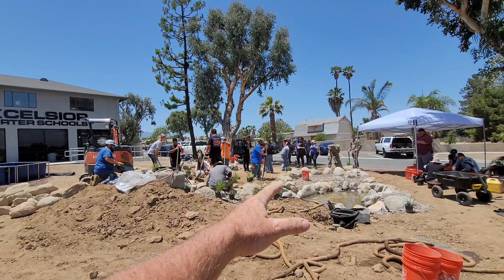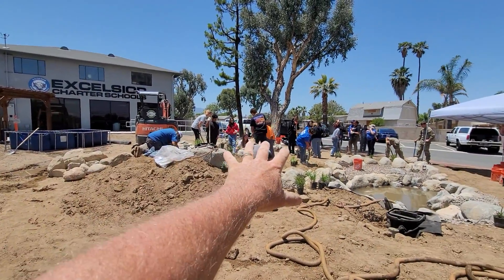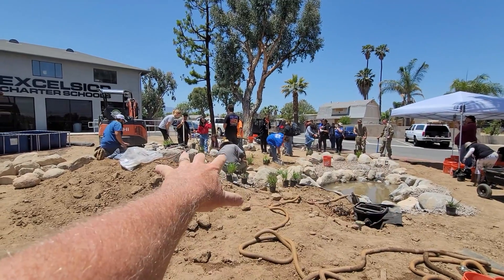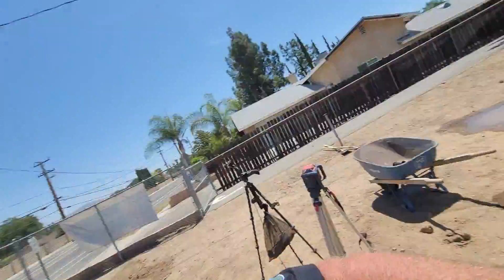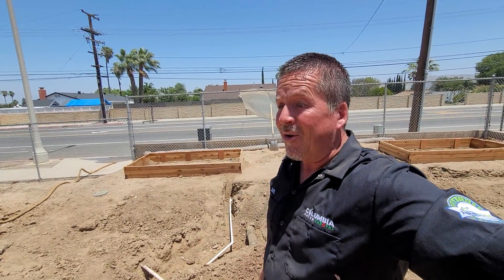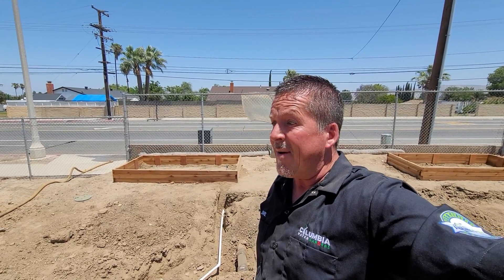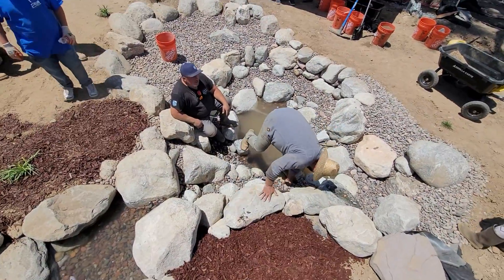Lunch is over, the waterfall is running great, and we're pumping it out right now and wrapping up its first clean out. The tanks are being refilled and we've got an army of students planting this thing up and getting ready to throw mulch on top. By the time I get done putting the retaining wall around the back side of the BioFalls and dressing it up, I'm pretty sure we have maybe half an hour to 45 minutes to go. I absolutely love Excelsior Charter School — these guys have great spirit, great attitudes, and they're working so hard.